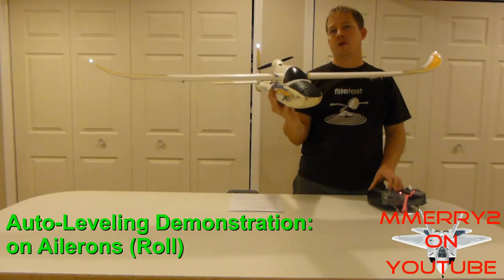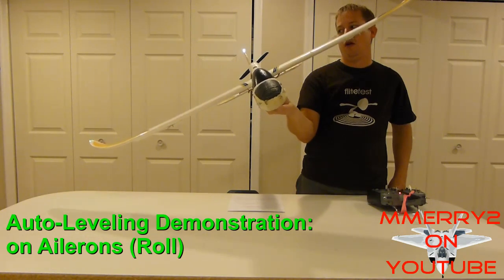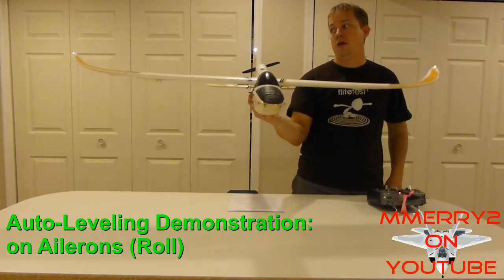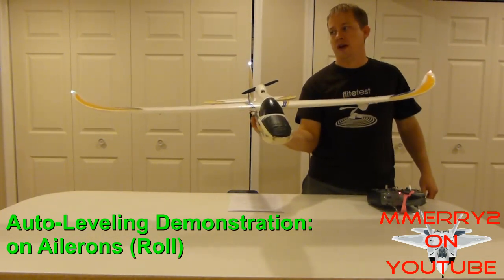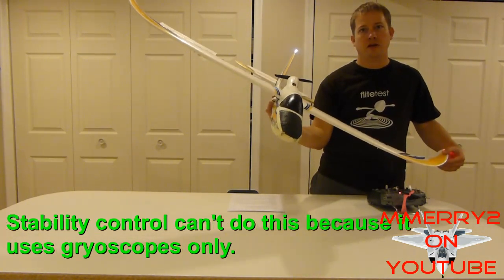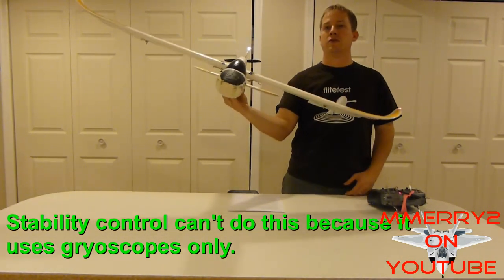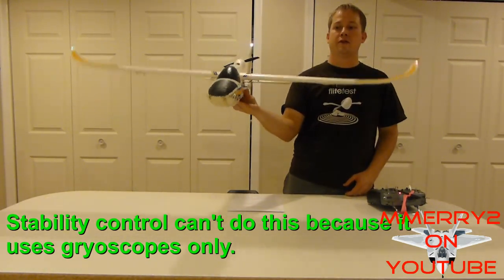Let me demonstrate auto leveling for you. Watch my ailerons now that I have it in auto leveling mode. When I try to turn my plane to the left, the aileron tries to correct that and turn the plane back to the right.